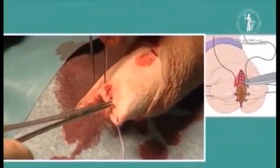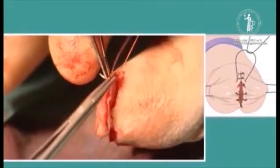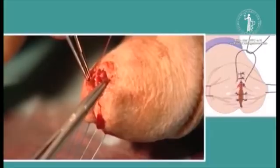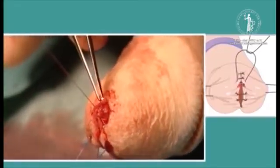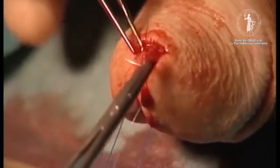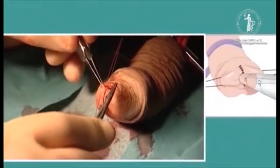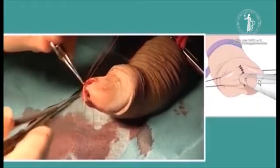The left and right inner layers are opposed with a continuous polyglycin suture starting at the apex of the inverted V, working towards what will be the dorsal end of the new meatus. This is the final bit of the operation where we just oppose the glans skin to close the glans. We use the same fine polyglycin suture and sometimes a mattress suture works well.